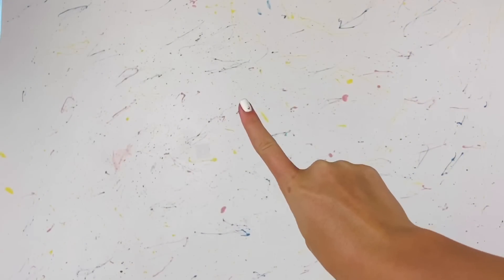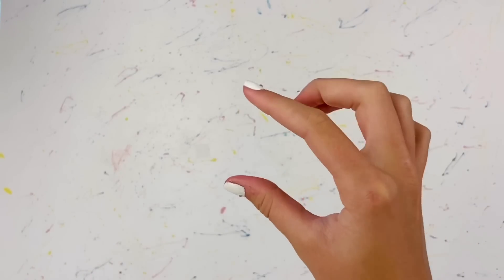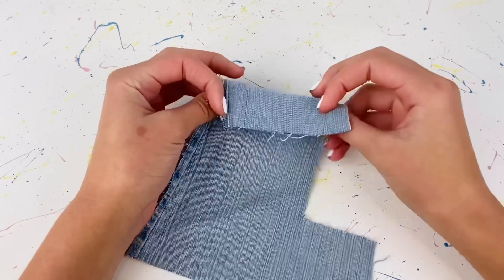Hello everyone, I'm Ava and welcome back to Delightful Dolls. Today I have another doll clothes tutorial for you because I know you guys like seeing how to make miniature clothes for your dolls. Today I'm gonna be showing you how to make a doll jean skirt and a cute little top to go with it, so let's just get right on with the tutorial.